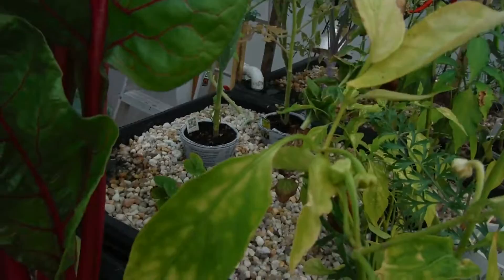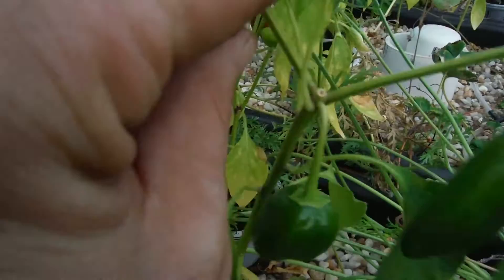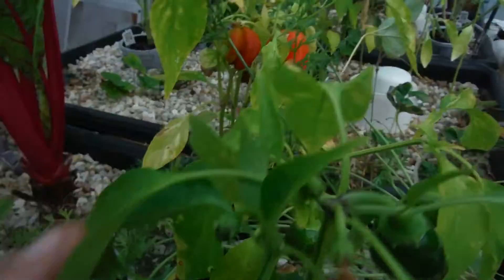Right here next to it, my mucho nacho — I got a broken branch right there on the top. That was a big part too. Looks like this plant is topped. But anyway, I got a couple on there, looking half decent. These guys right here — jalapeno, looking nice. Another one right over here, bunch of fruit starting to form right up here, looking good.